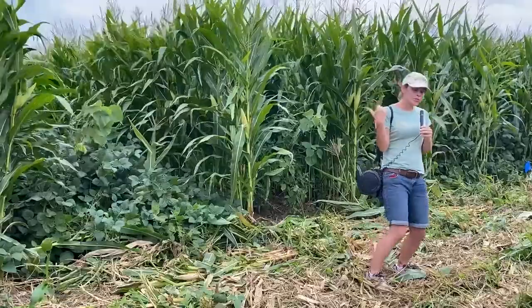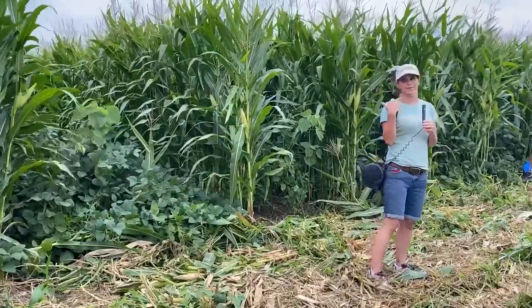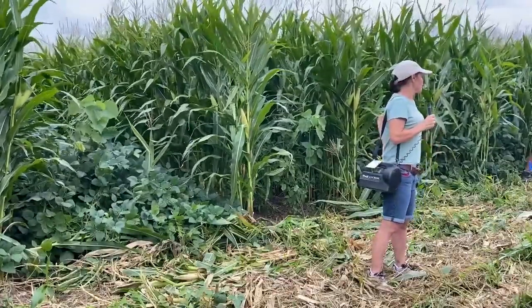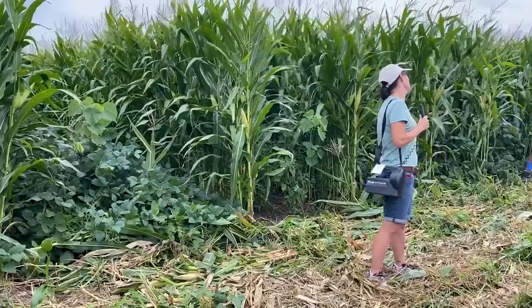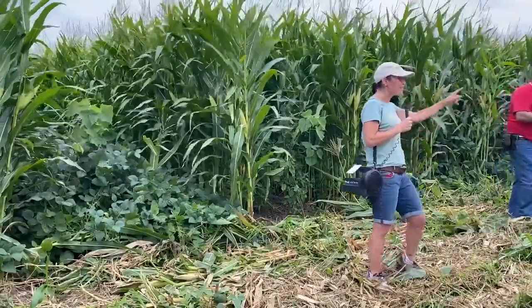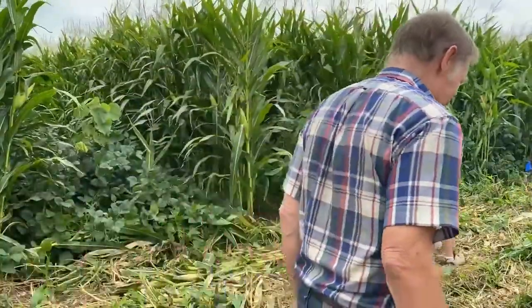It would be interesting to see this year if the corn goes flat again with a June, August, or September storm, and how close our yields are. They both yielded very well. We should get back on the wagons — we'll talk about organic no-till inside and then hopefully come back outside.